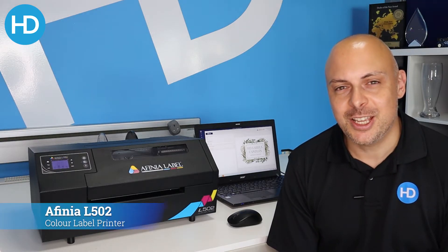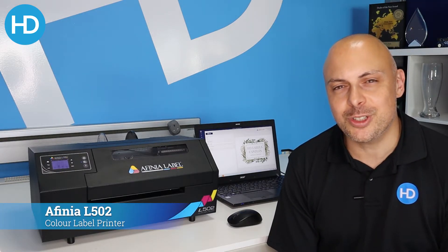Hi, I'm Alex at HD Labels and today we're going to look at the Affinia L502 Color Label Printer.